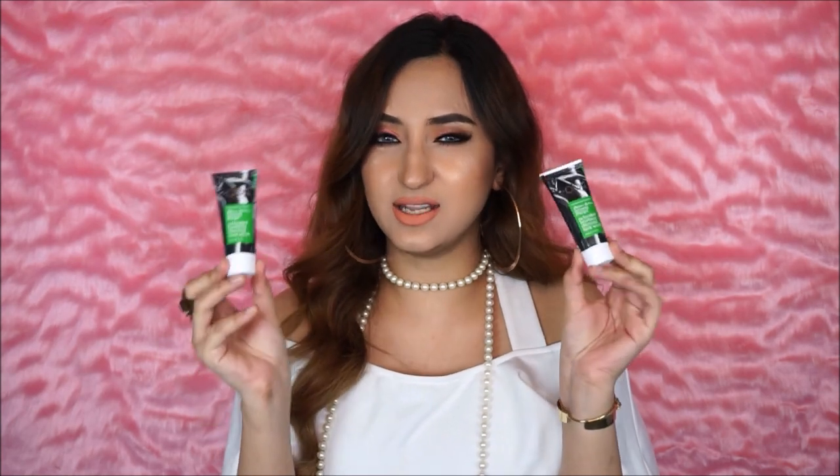Then we have this little bag which has two products in it and both of them are by Blossom Kochar Aroma Magic. This is an activated bamboo charcoal face wash — and there are two little bottles of the face wash to try. I think it was really thoughtful that they didn't just send one, they actually gave you two. Again, this is a really nice quantity to decide whether you like it or not.